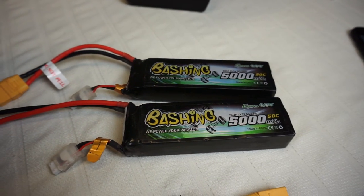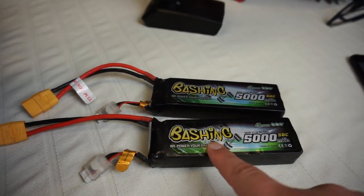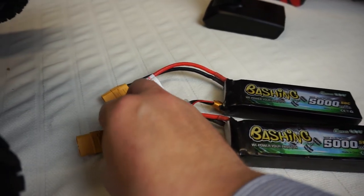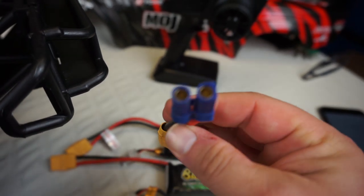Arrma recommends you run two 50C discharge 5,000mAh 3S packs in this truck. I'm going to be running the Gens Ace Bashing Series packs, as I've run these in pretty much all my other Arrmas and they've been fantastic. You may notice they've got XT90 plugs on them, but that's not a problem because I bought adapters that take it from XT90 to EC5.